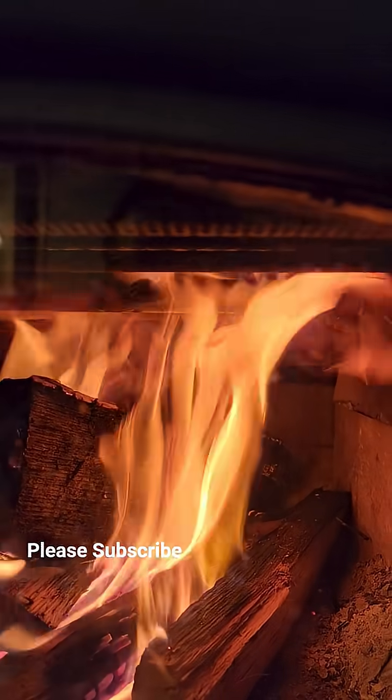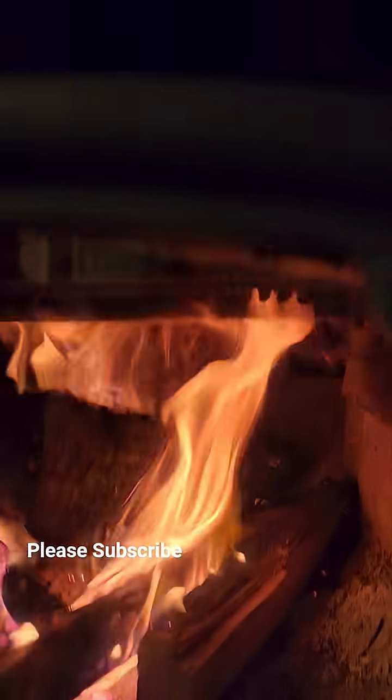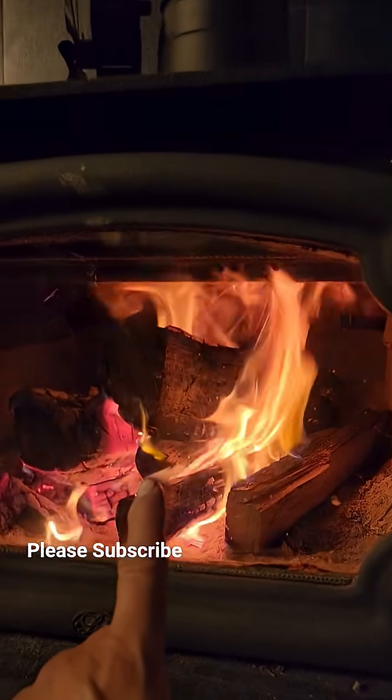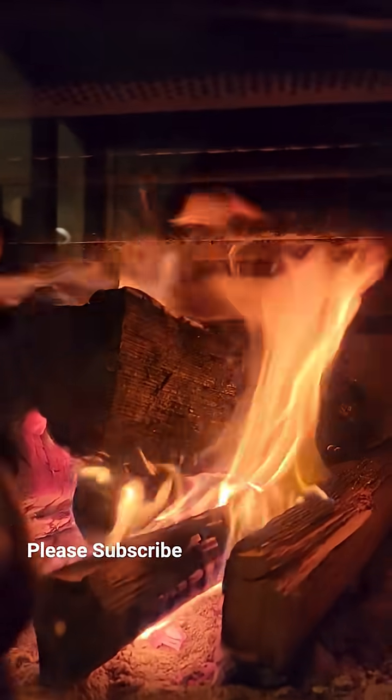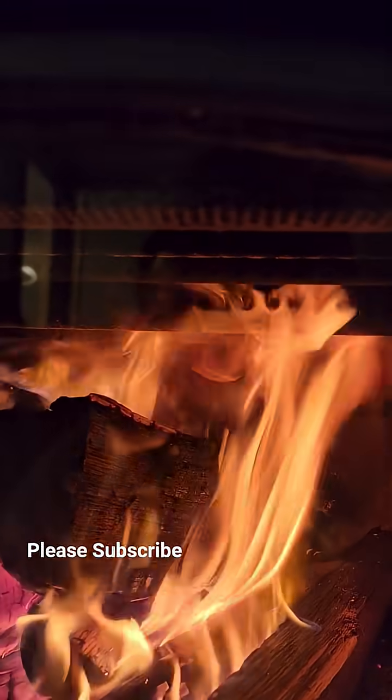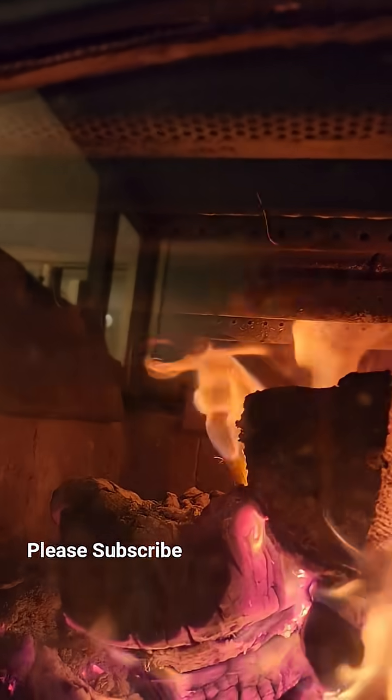So on the top — look at how awesome that looks. It's shooting out of the top right there. And actually it doesn't go straight up on the secondary combustion. It doesn't go straight up the tube.